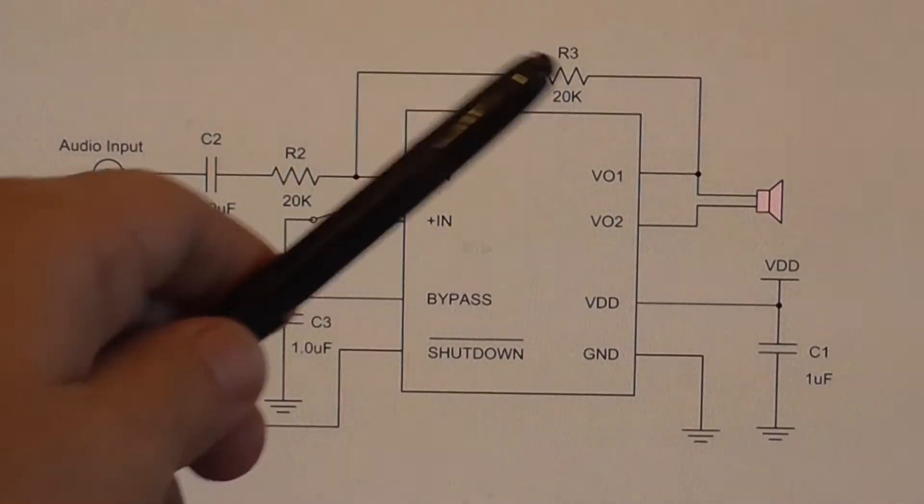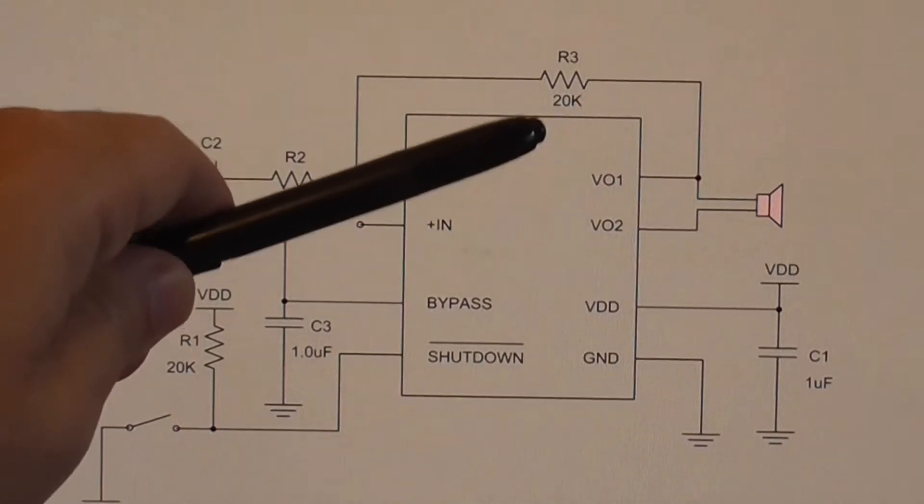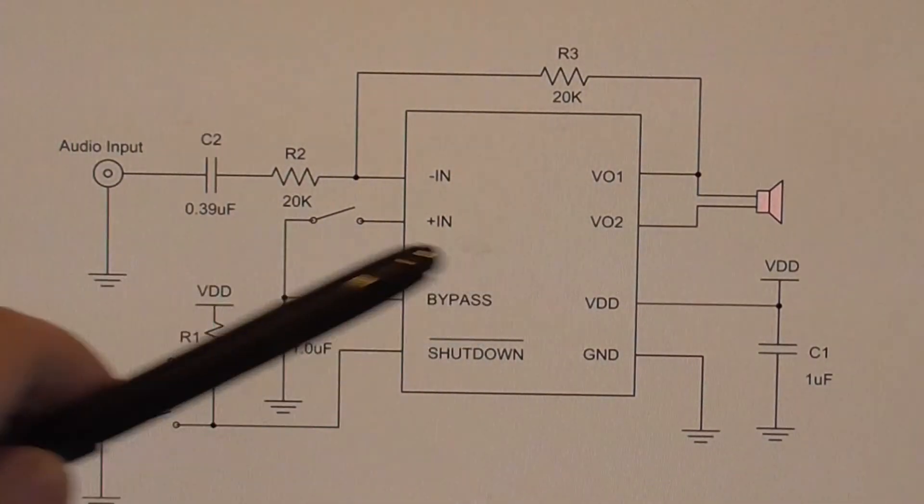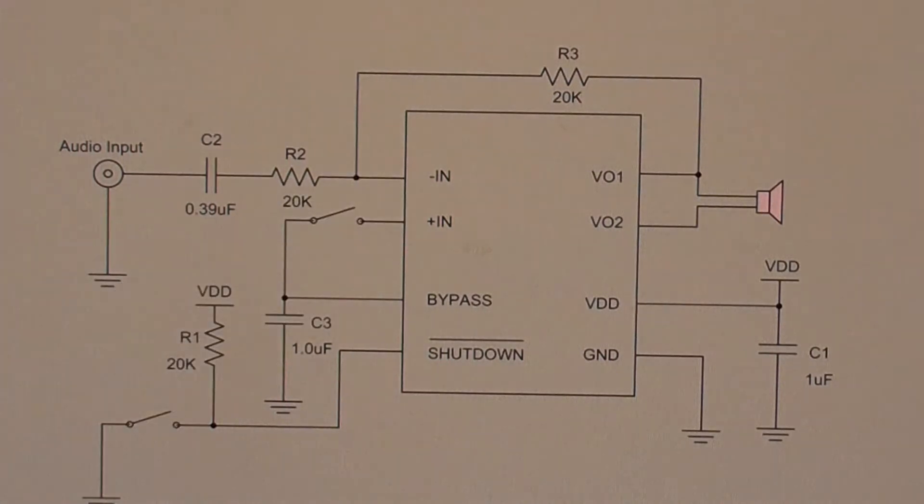Today what we're going to do is install this 20k resistor, or as near to 20k as we can get, between VO1 and the inverting input of the audio chip in the Baufun T1.